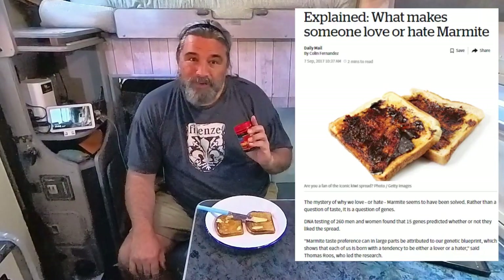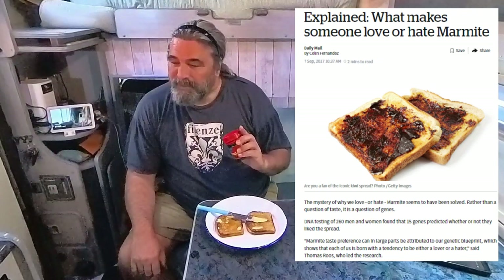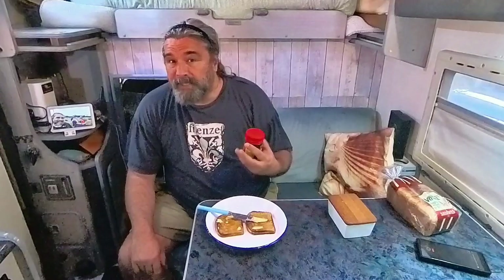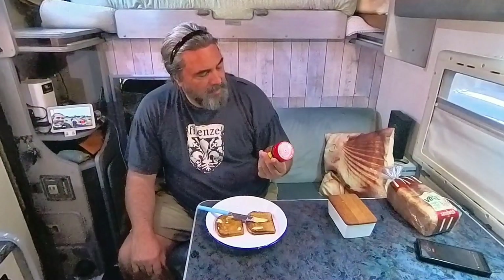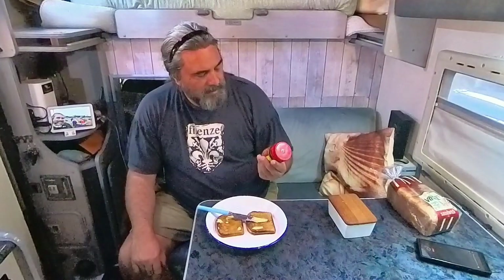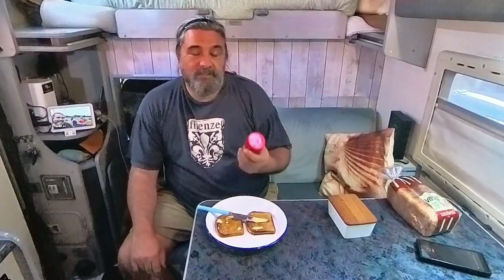If you come from a different culture than New Zealand, Australia, or England, you may not know the delight that is Marmite. It is polarizing in taste — you're probably going to hate it the first time, but if you grew up with it, it's unbeatable. It's based on the byproduct of beer — a yeast extract. As it says on the jar: rich in iron, vitamins, and folate. It's totally vegetarian.